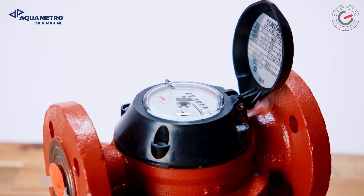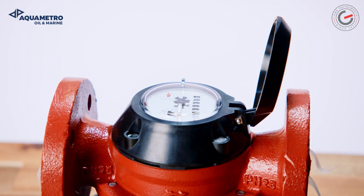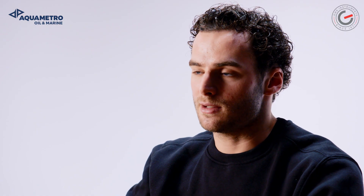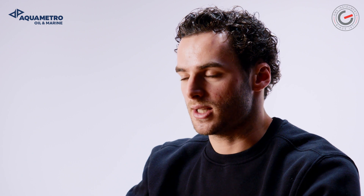To sum everything up: calibrate and service once every 7–10 years — that is to say, at 20,000 to 1 million cubic meters. This is the VZO from Aquamater Oil & Marine in a nutshell. If you have any questions, please leave a comment or contact us directly at GMS Instruments.